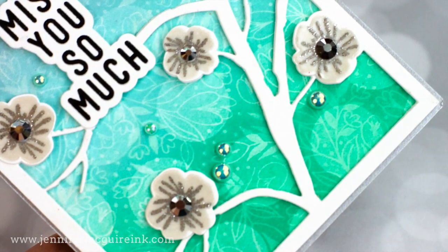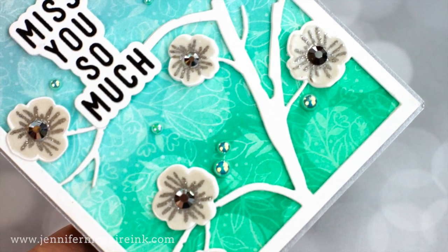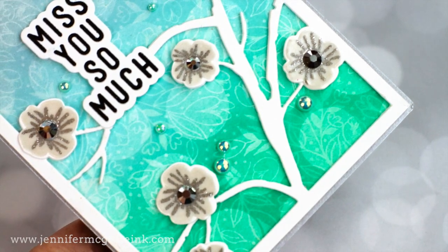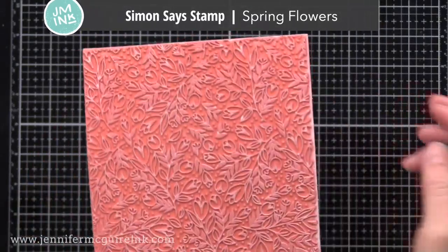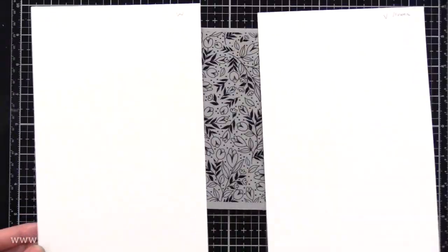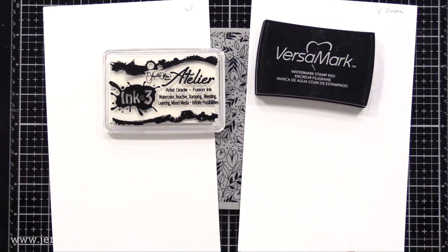Let's get started by doing the basics of this technique. To start basic, I'm using a background stamp that has a little bit of solid area and a little bit of outline area — it's this new beautiful spring flowers background stamp from Simon Says Stamp. I will be stamping this onto smooth white card stock. Smooth is always best for ink blending. This is Neenah Classic Crest, solar white, 110 pound.